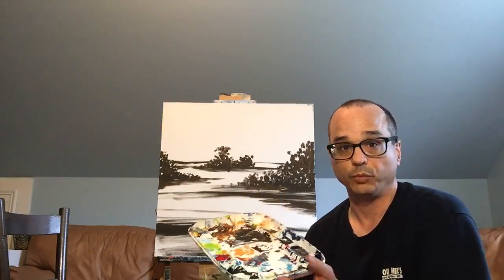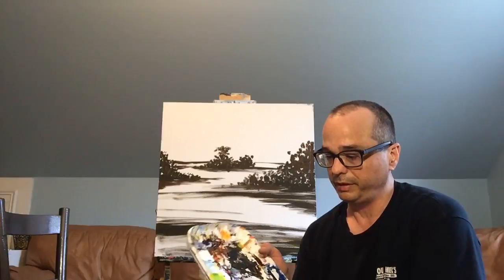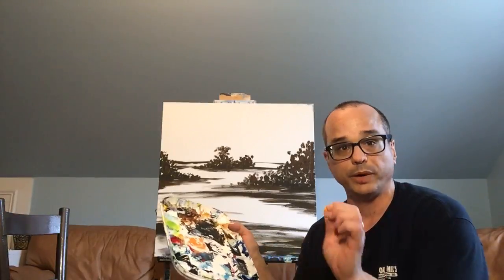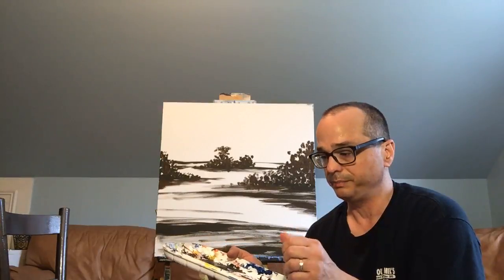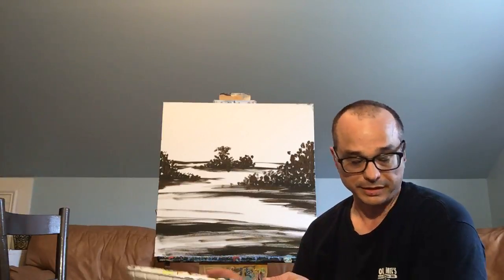Then I have a palette. My palette right now is kind of dirty, and with acrylic paints I like to use a plastic palette — the paints will just peel right off when they're dry. Easy cleanup. Some artists will use wood, some will use glass depending on the materials they're using. I like to work with plastic because it likes to peel off.